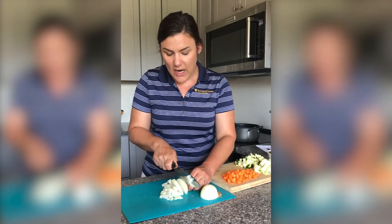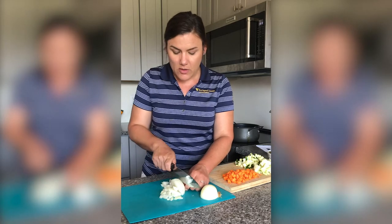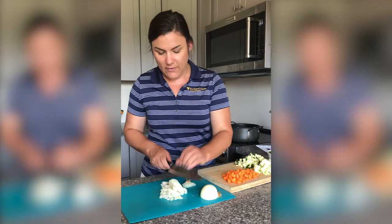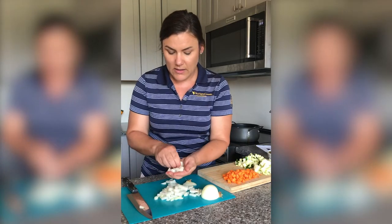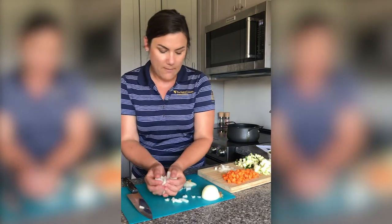I always try to keep my vegetables about the same size for a soup so that when I grab it on my spoon, I get a little bit of every flavor. So now we'll have nice cubes of onion to work with, and I'm going to place them over here.